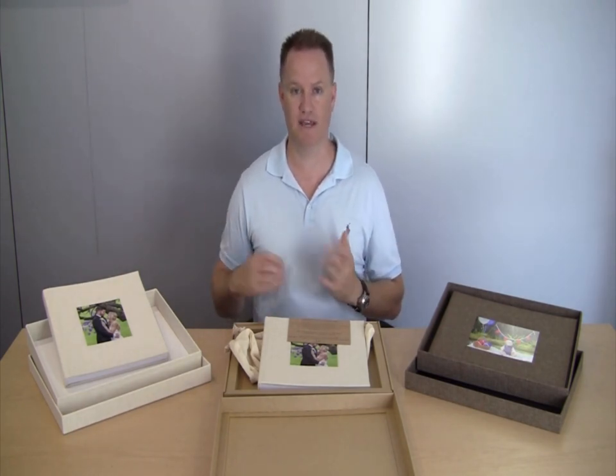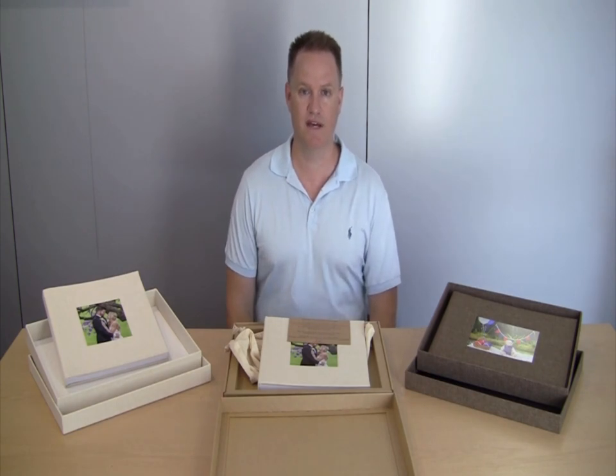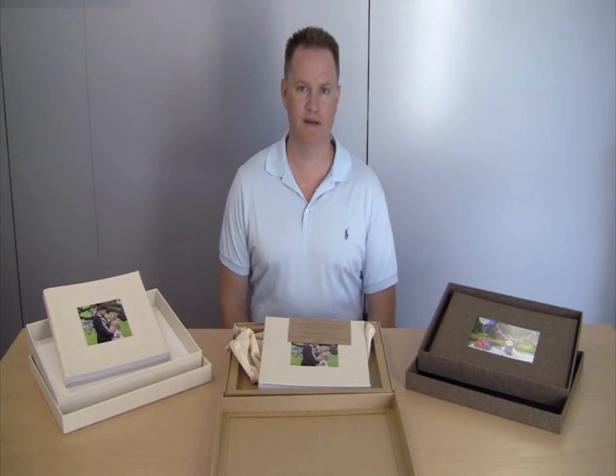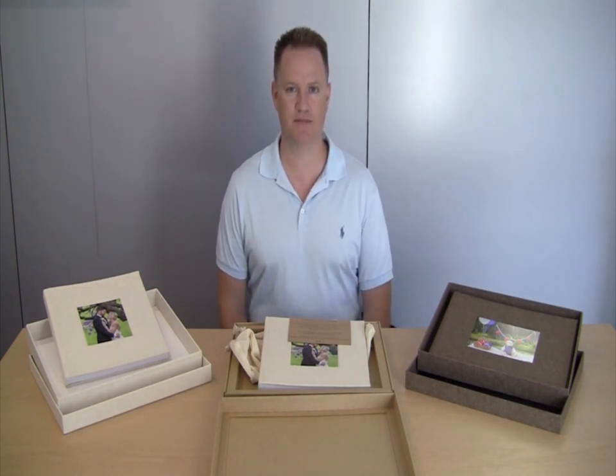By reducing the number of options available, we can pre-make a lot of the components, making it incredibly cost effective. Even better, the Espresso Lustre is handmade right here in Brisbane by skilled artisans with decades of experience. Order yours now at www.bpro.com.au.